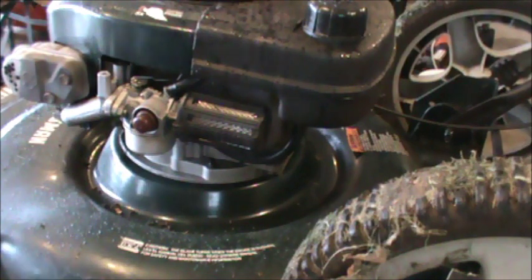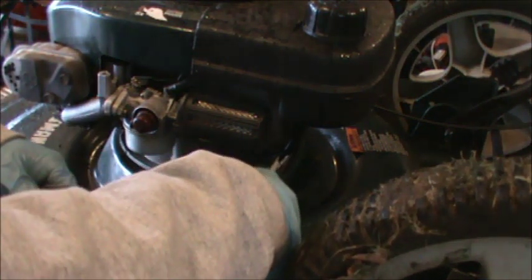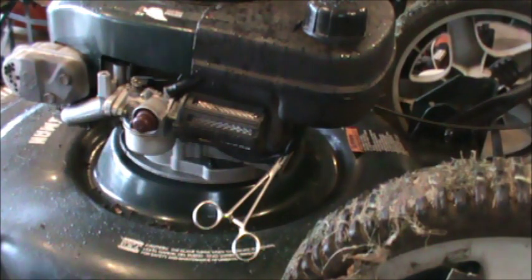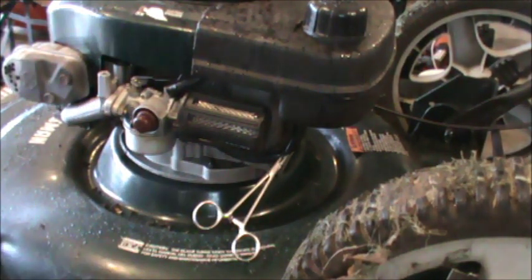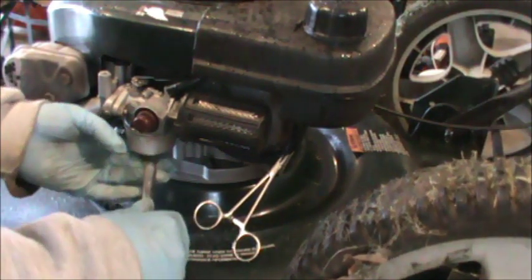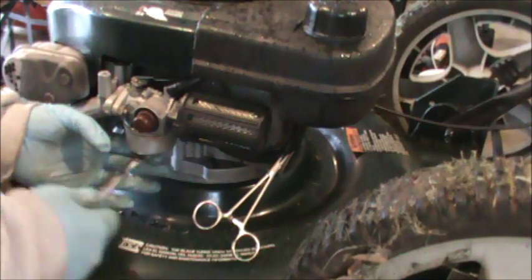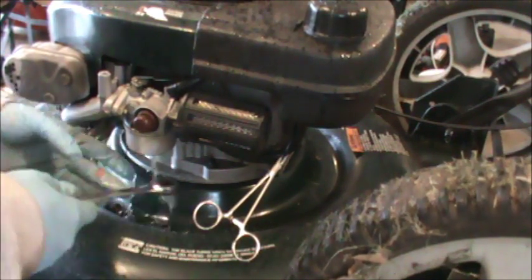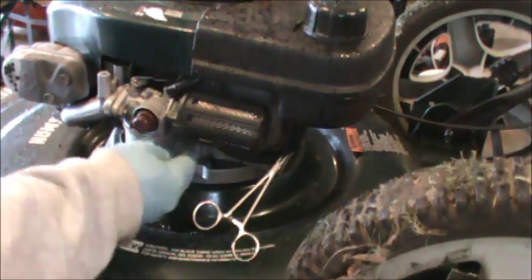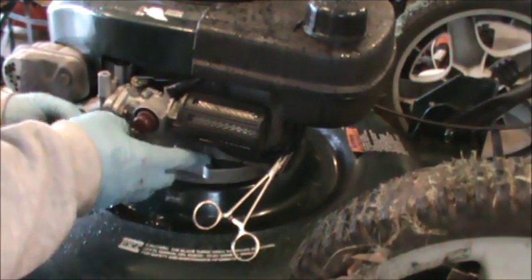I tried pulling it some more but wasn't able to get it to start, so I'm just clamping off the fuel line. I'm going to pull the bowl off the carburetor and we'll see what this looks like. There's fuel in there, so that's a good sign.